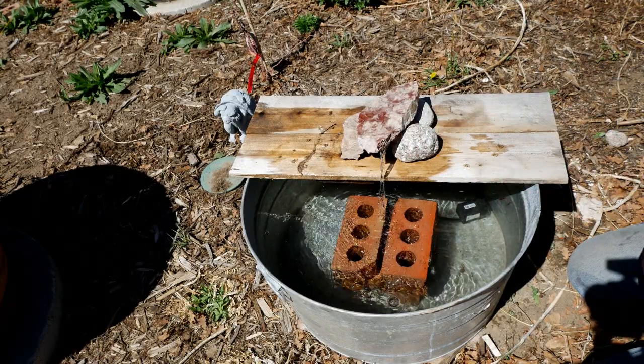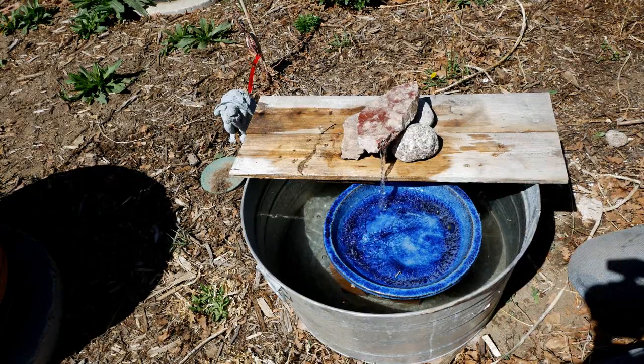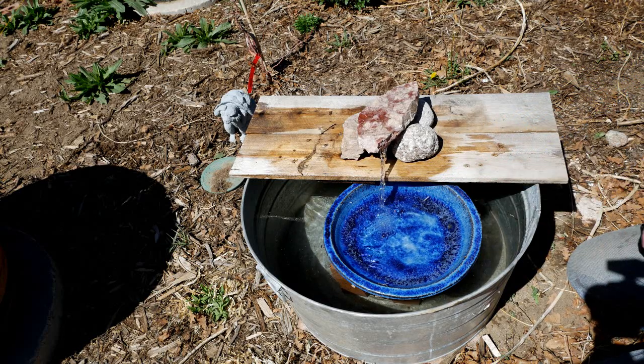The reason we have the bricks in the middle is because we like to add a ceramic saucer underneath. When this fills, birds can rest on the wood or they can rest on the side of this small plate for a bath or a drink.